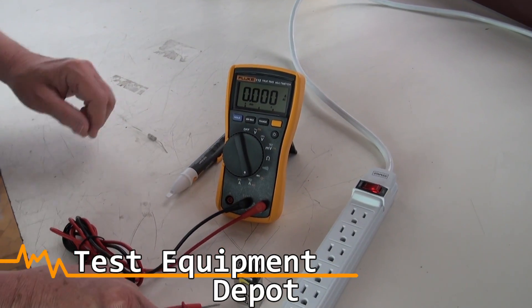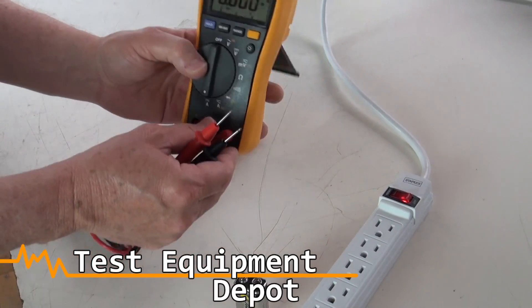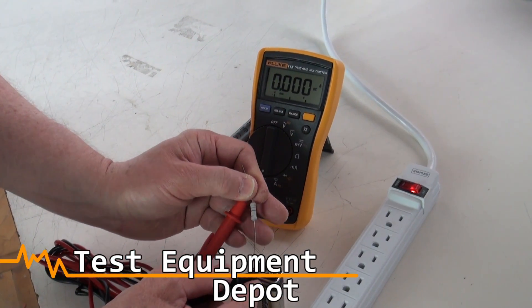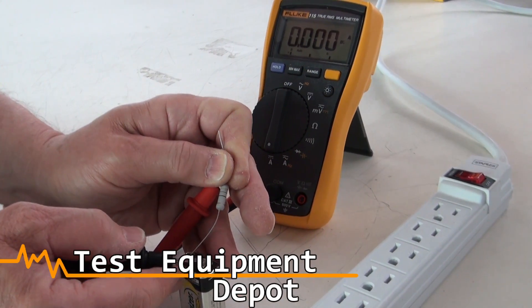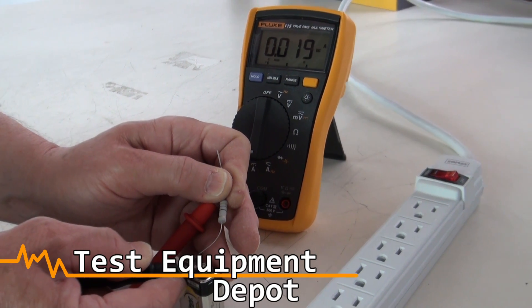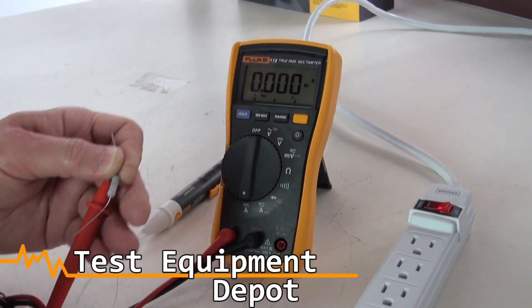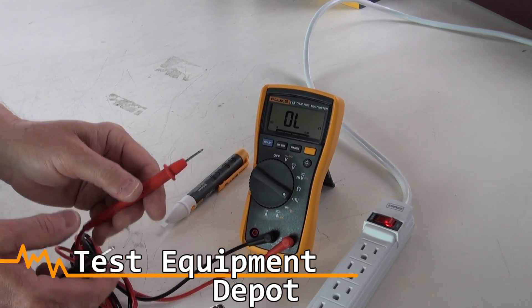Current measurements can be done. There's a DC current function. I am putting the 9 volt battery in series with the 400 ohms, which is giving 19 milliamps. That's the DC current function. This is the audible continuity function.